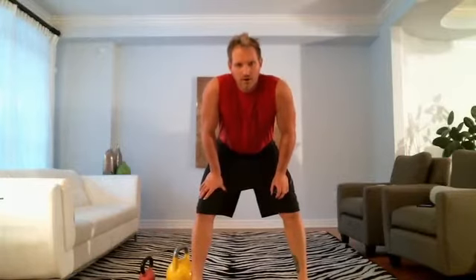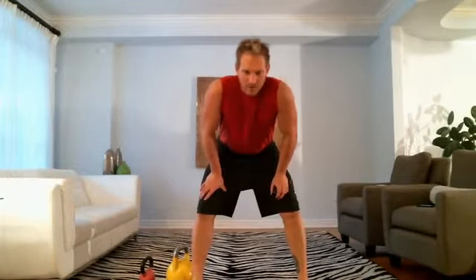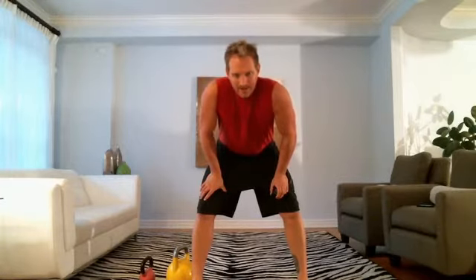Day 20 core. Grab a kettlebell — I've got a light one and a heavy one. We have a light one in case Tiny decides to join the workout. We have three exercises: crack the coconut, plank, hip pump and crunch. 30 seconds each, we do that for 10 minutes. Let's do it.